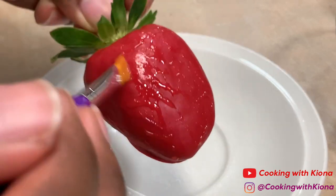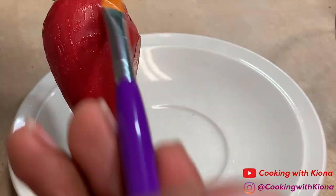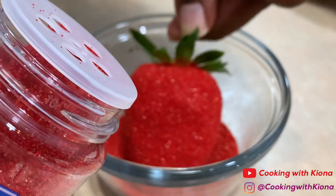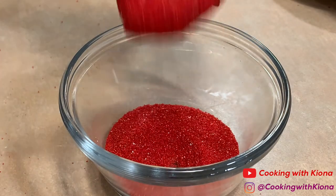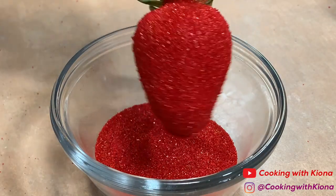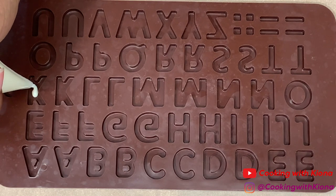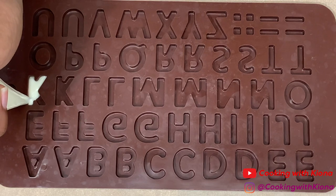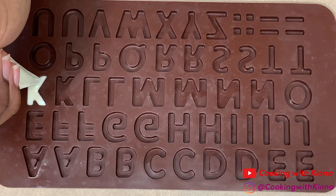You want to use the same color chocolate as your sprinkles so they both blend in and look way cleaner and nicer — it looks very glittery and pretty. Also, it's way better to pipe your chocolate into your letters so it comes out cleaner. Using a piping bag ensures that the chocolate gets into all the nooks and crannies of your mold.